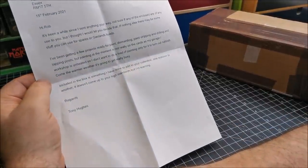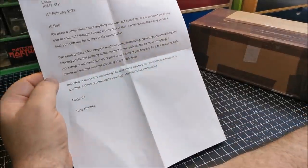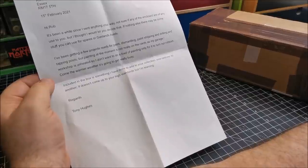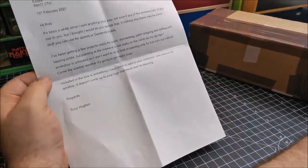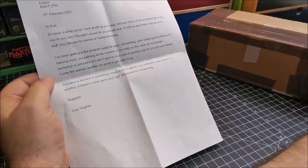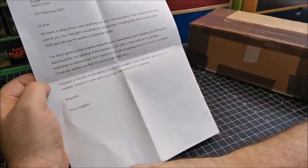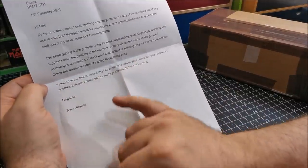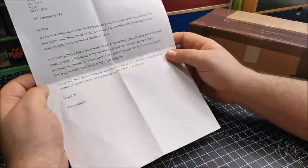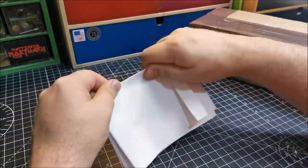'Including the boxes, something I have done to add to your collection — one restorer to another.' I really do enjoy it when I see other people's work, just to see how people do it and what kind of finishes they get. There are some fantastic restorers and customizers out there and I do very much appreciate it — it will go into my collection. 'It doesn't come up to your high standards, but I'm learning.' I'm sure it does, Tony. I am no pro — I just keep putting them out.